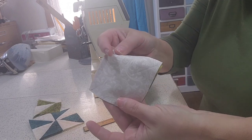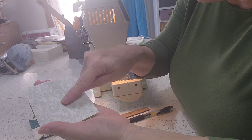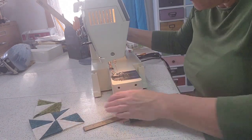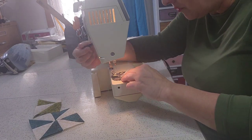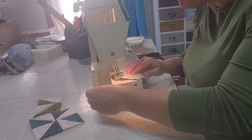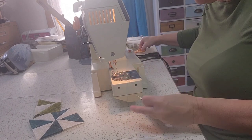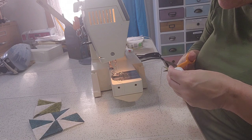We have a diagonal line right down the center. You're now going to take your presser foot and run it straight down the diagonal. They also have a matching table runner — wait, I said that wrong. You don't run it down the diagonal. You run it a quarter inch on either side of the diagonal.